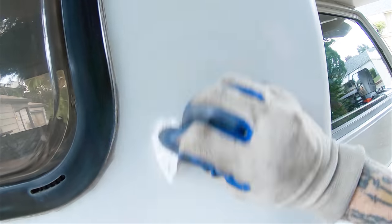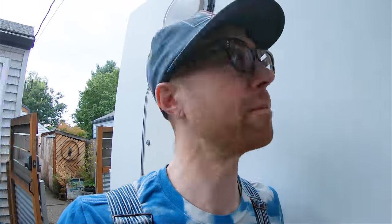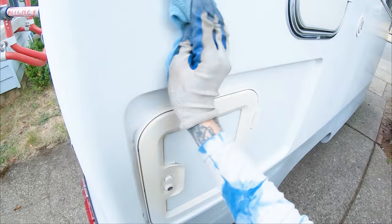The degreaser just eats it right off. Because a lot of this has been fried by the sun for the last 25 years, there's a nice tooth to it, which makes it really good to paint on. There are only a couple spots with a bit of a sheen, so I'll just tooth them up with 200 grit. After you sand it, hit it with the tack cloth to get all that dust off.